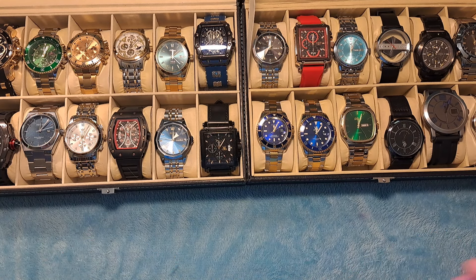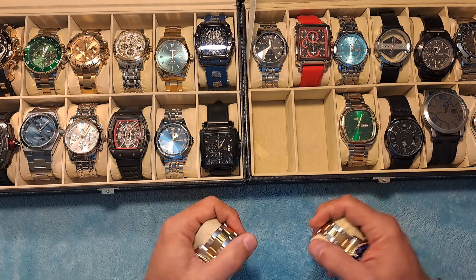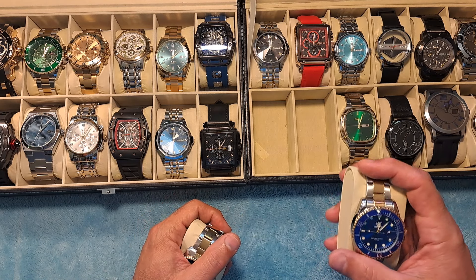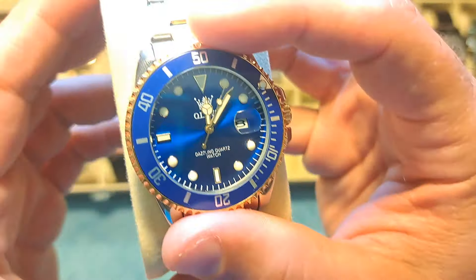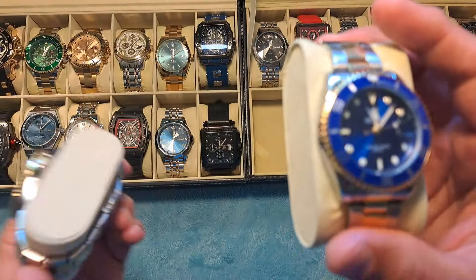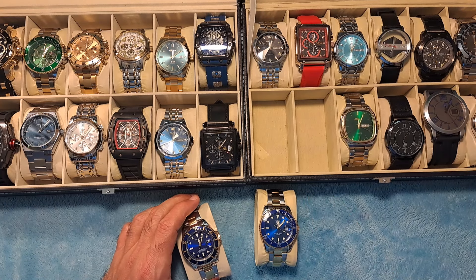So without further ado, I'm going to get into some watches. I just had a Sheen watch haul that came in the other day, and I ended up buying — just to compare — another Rolex Submariner homage watch. I was very happy with the one that I got from Amazon, from the company Olevs. I do love a lot of the Olevs watches. Very good quality watches. Definitely satisfied with the brand. However, I was kind of curious when I saw a similar one on Sheen.com, so I had to do it — because you know I love my homage watches.